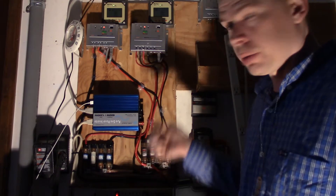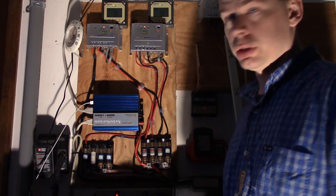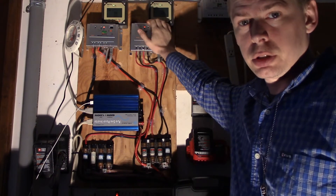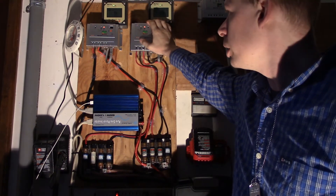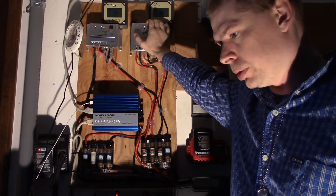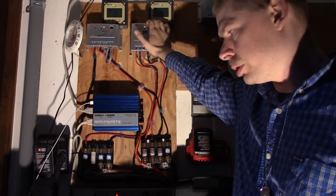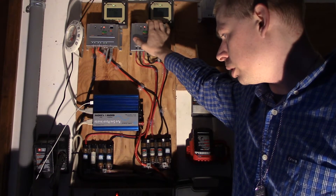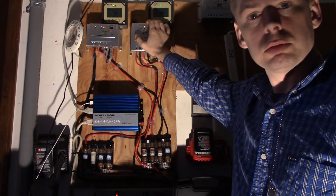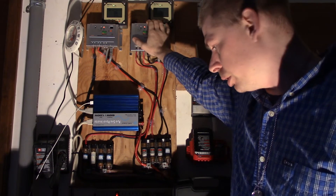I'm gonna take all this stuff down and move it over to the other side where the other solar system is — the 24 volt system. I'm gonna connect both charge controllers to the 24 volt system to get a little bit of extra solar towards the big system. I'm gonna take all five of these batteries and turn them in as cores.